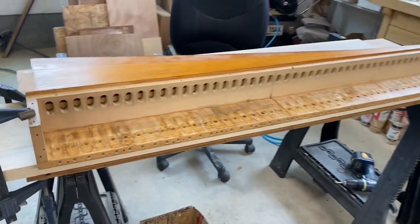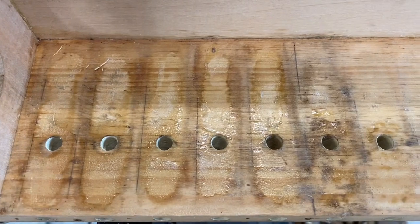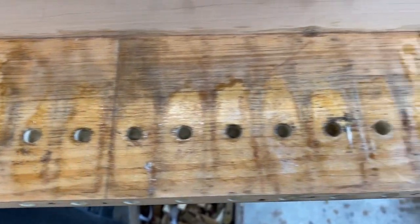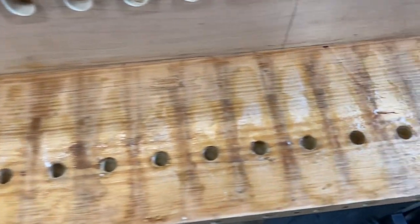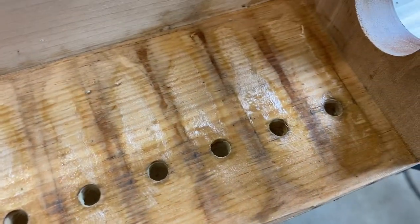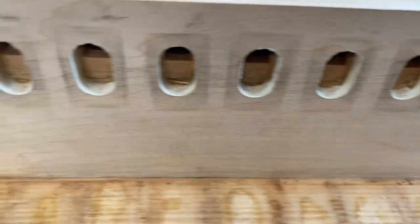We've got all the pneumatic boards removed. All we have left is a little bit of glue residue, which we will sand off later. So we succeeded in removing all those boards without damaging our deck board, and we did not do any damage at all to this backboard where the valves seat, because we protected it with our phenolic sheet.